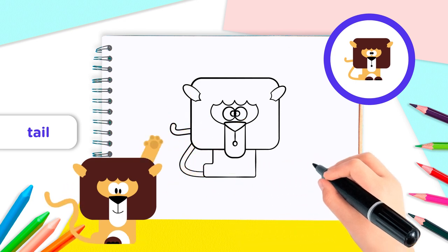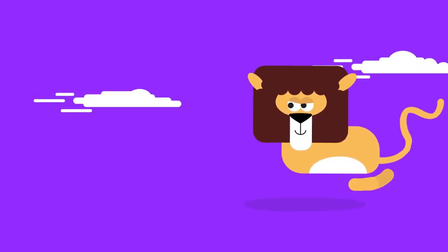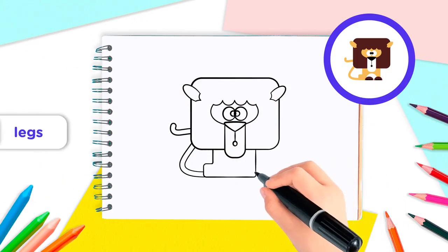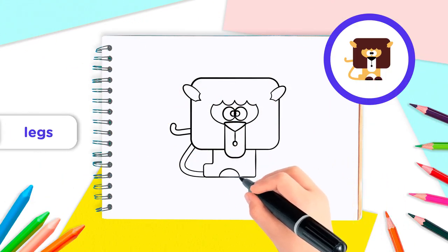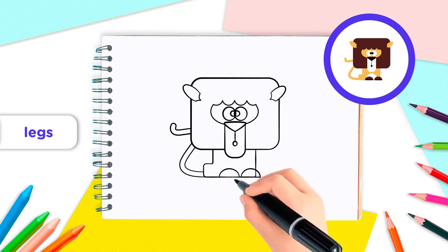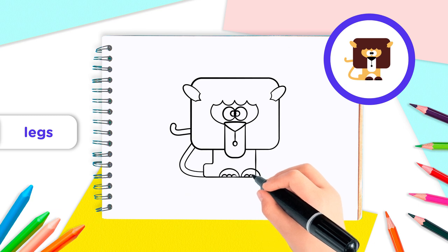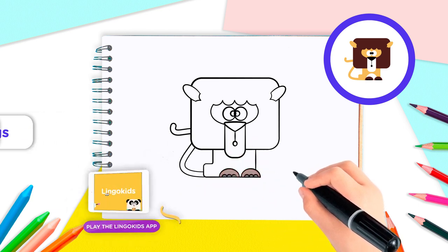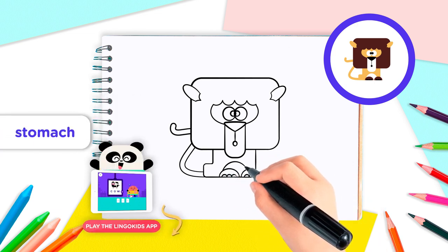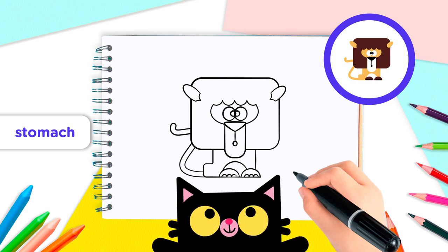Amazing, Lingo Kids! Lions run over 50 miles per hour, so let's give our lion some legs to walk and run! Draw two half circles side by side in front of the body. In each half circle, draw three more little half circles for the claws. Finish your lion by drawing another half circle on top of his paws — you've just given your lion a belly!